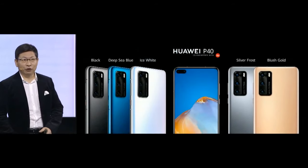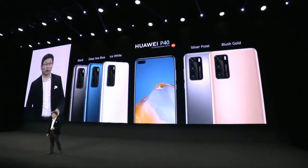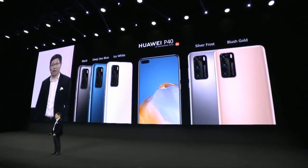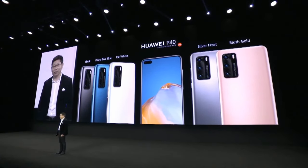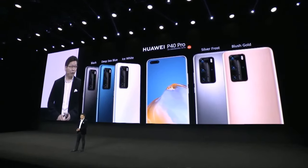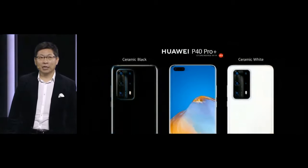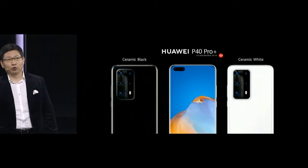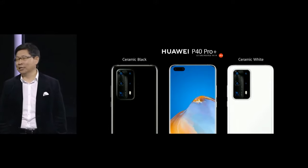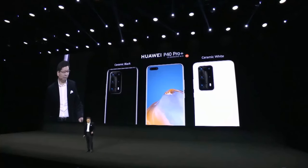On the P40, we have five colors for your selection: the traditional Classic Black, Deep Sea Blue, Mysterious Ice White, Silver Frost, and Blush Gold. The P40 Pro also has five colors for your selection. The P40 Pro Plus comes in two unique premium colors — Ceramic Black and Ceramic White. Thank you.